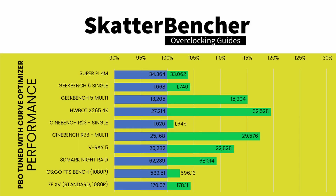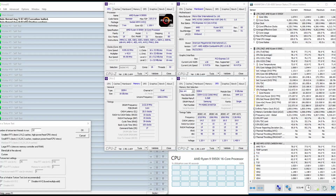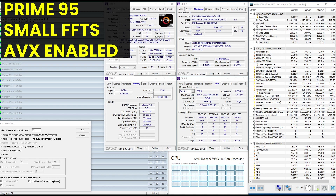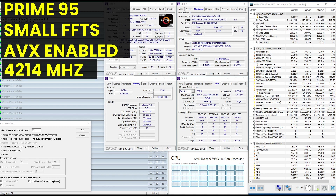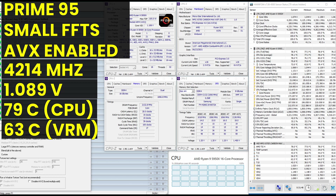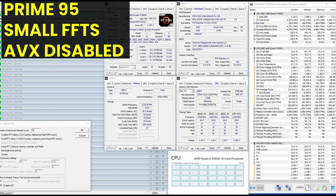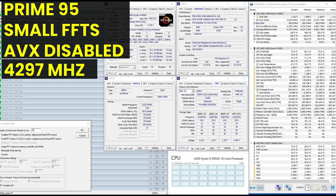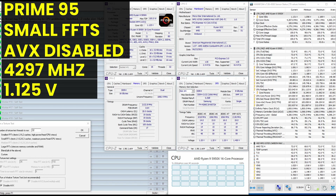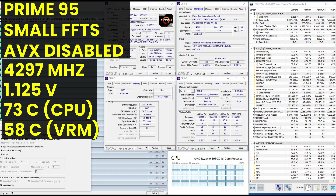Re-running benchmarks for strategy 3, our performance gains over stock range from +1.17% in Cinebench R23 Single to +26.17% in 3DMark CPU Profile Max Threads. Running Prime95 small FFTs with AVX enabled: average effective CPU clock is 4,214 MHz at 1.089V, CPU temperature 79°C, VRM temperature 63°C, package power 217W. With AVX disabled: 4,297 MHz at 1.125V, CPU temperature 73°C, VRM temperature 58°C, package power 204W.